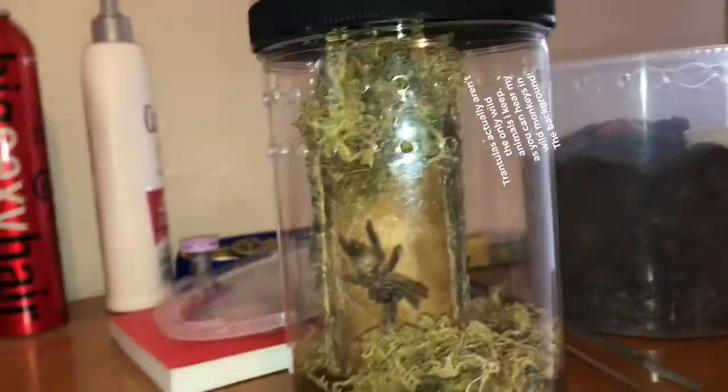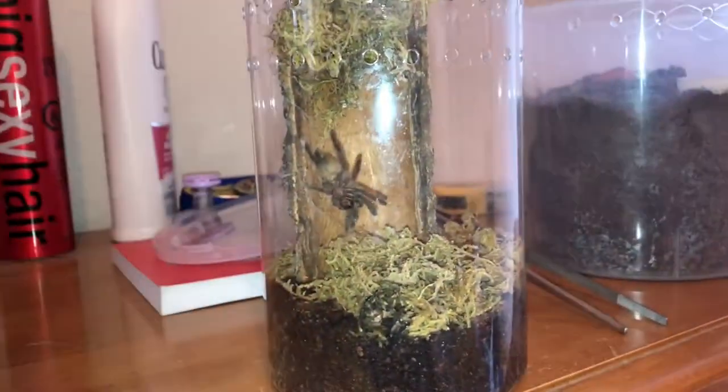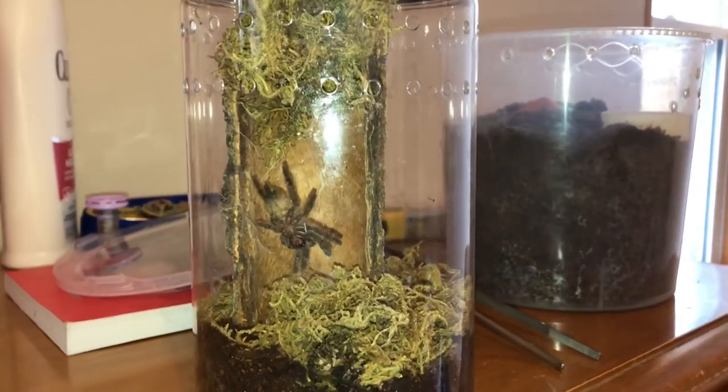She'll probably have this whole corner webbed up — be her little home.